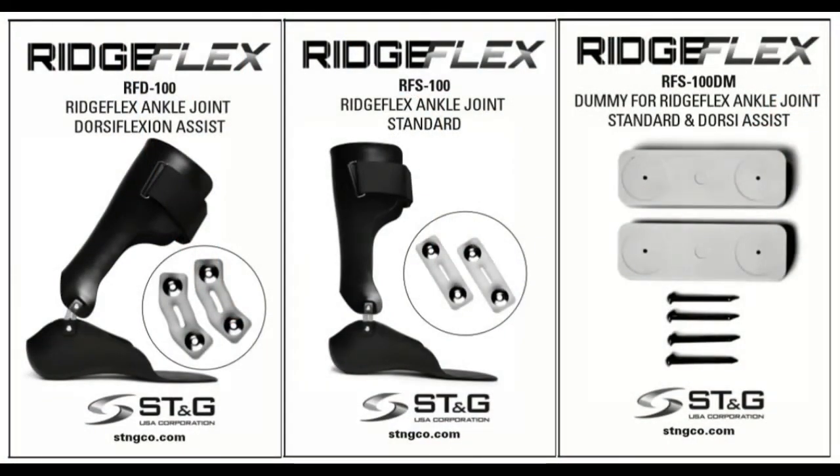The Ridgeflex comes in different designs. We have the RFD-100, which is your dorsiflexion assist. We have the RFS-100, which is our standard joint — it's straight. And then we have our molding dummy, the RFS-100DM. It's really cool.